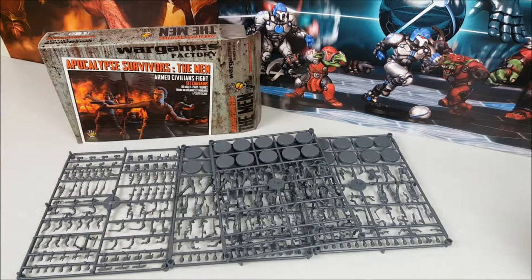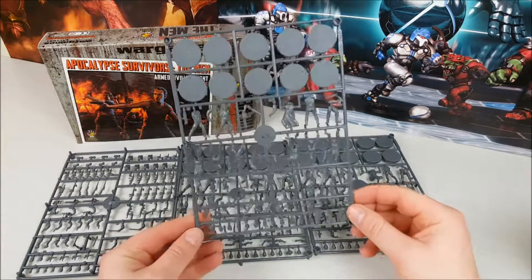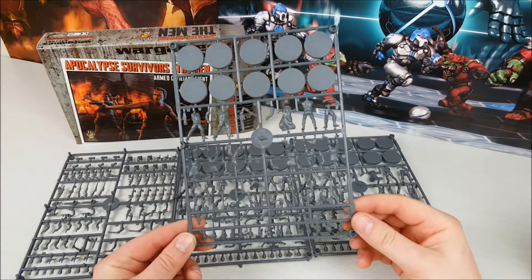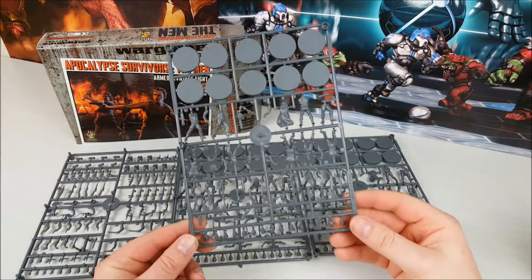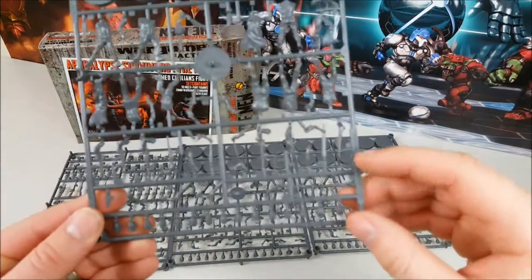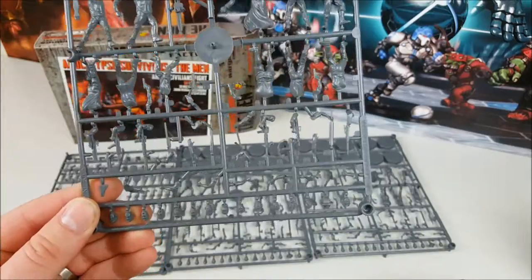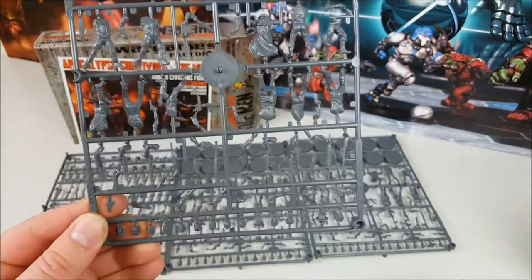First we're going to take a look at the Apocalypse Survivors men's set. This set makes 30 multi-part figures and comes with bases, plenty of different options for the torsos, and an absolute heap of different weapon options. You get three sprues, each of which gives you the legs and bodies, and weapons including things like shotguns, sniper rifles, chainsaws, baseball bats, and crowbars — pretty much everything you could really hope for.